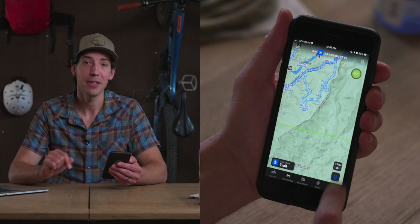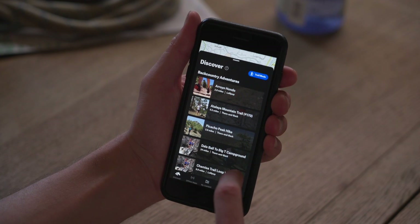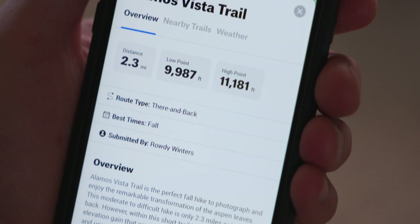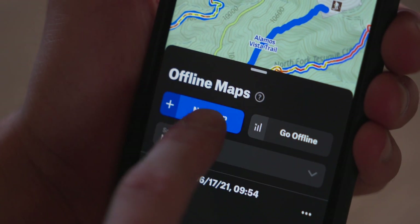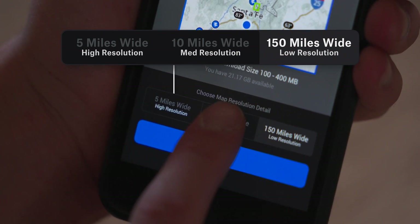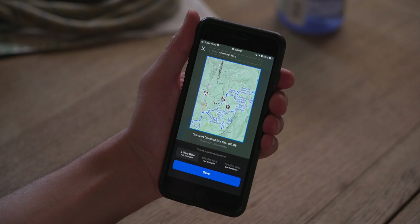Now let's take a look at the bottom of the screen and pick a hike. First I'm going to hit the crosshair button to get back to my location, then I'm going to hit the Discover tab, which will bring up a bunch of nearby trails. I'll pick the Alamos Vista Trail — I can scroll through all the information about the hike, then move on to offline maps. Since this is the hike we're going to do, I'll click offline maps on my phone and select New Map. You can name the map and choose the resolution — 10 miles wide tends to be the best option for human-powered adventures, but I'm going to choose 5 miles wide because it's an afternoon hike and it'll give the best detail and clarity.